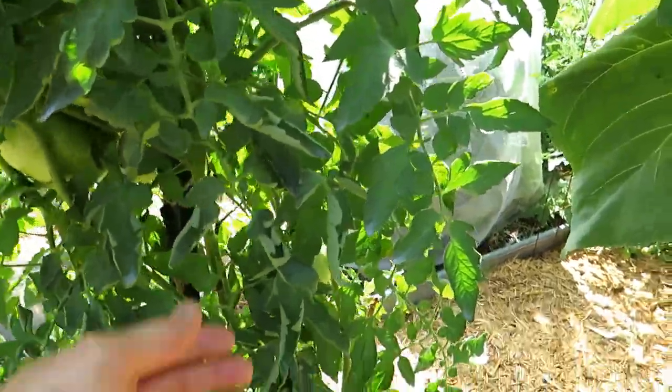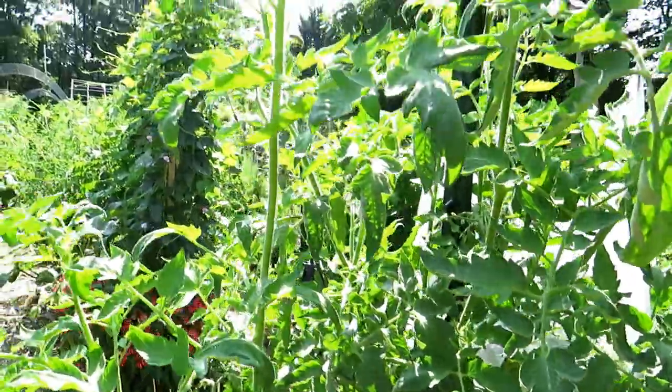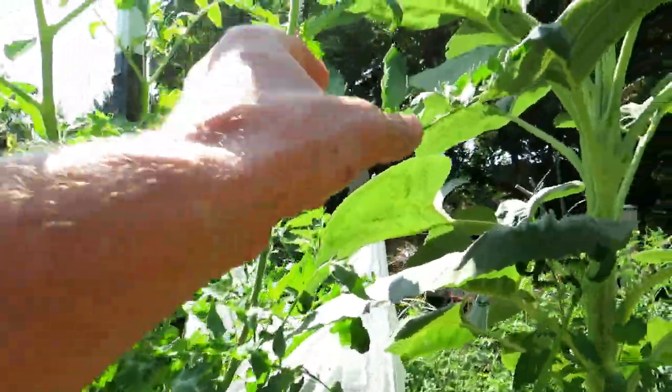As you go up higher, you'll see some curling there, no curling there. Come up higher, the tomato plant's doing pretty well. A little bit of curling over here.